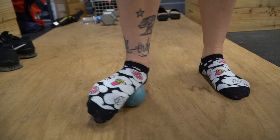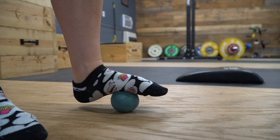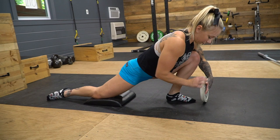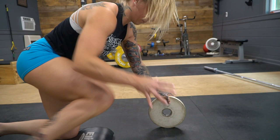Next, I blast my arches with a lacrosse ball. You just throw it on the ground and dig your arch into it and roll it around a few times on each side. Then I do an ankle stretch and I use a five kilo plate to help lean into the stretch and put the weight forward. I've had five ankle surgeries during my gymnastics career, so my ankles are very, very tight, and this is a really important warm-up for me.